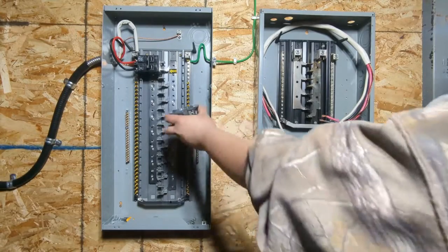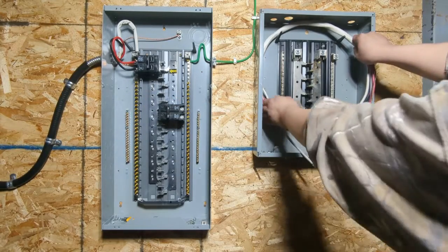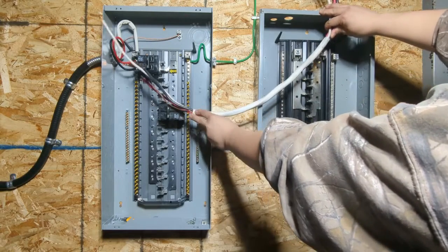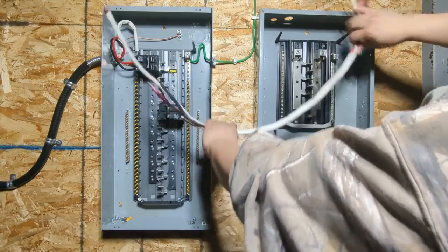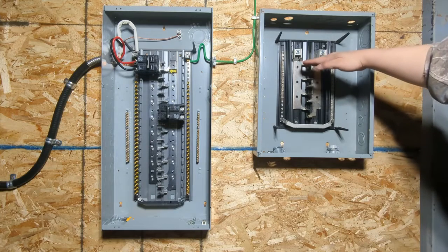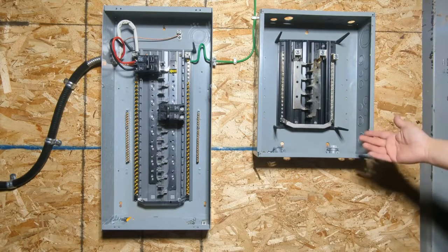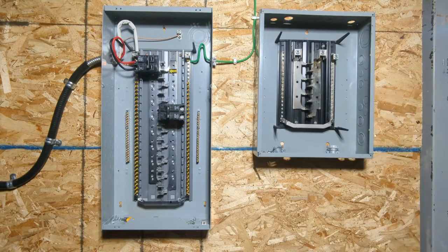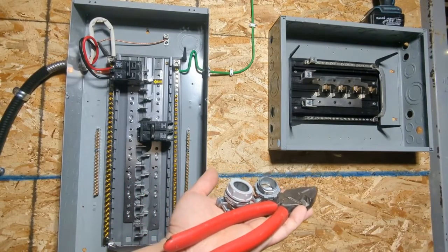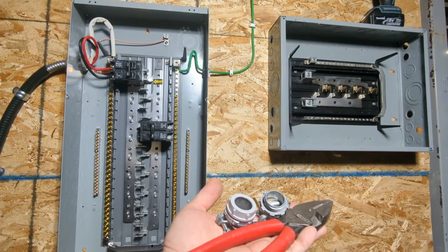We need to install the main breaker for the sub panel, then run the service conductor from the main panel to the sub panel. The service cable needs to be short to reach the main lux, but as long as the breaker's head is lower than 1.7 meters, we can install our sub panel upside down or horizontally. So we just flip the panel. Now let's make some holes on the main panel, install the three-quarter inch connectors, and install the service cable.